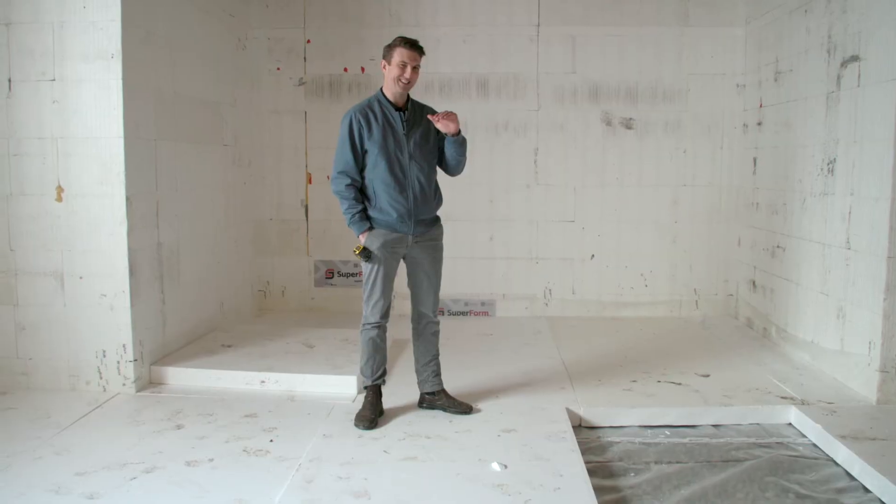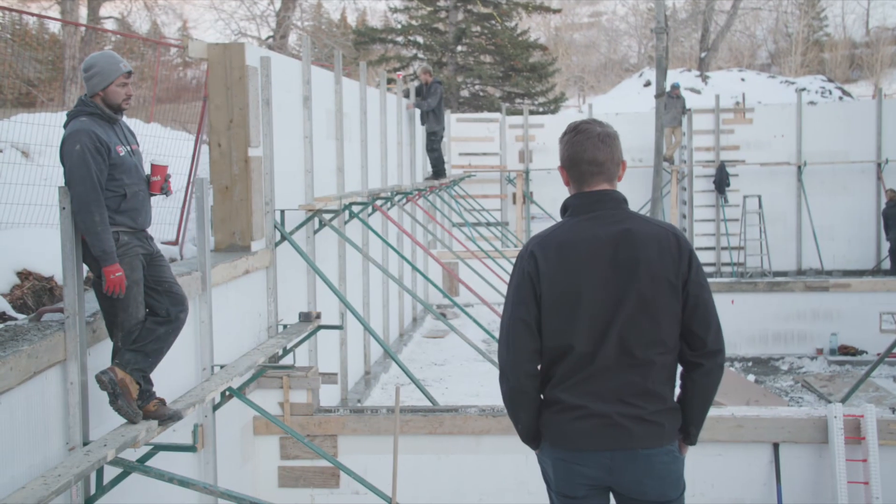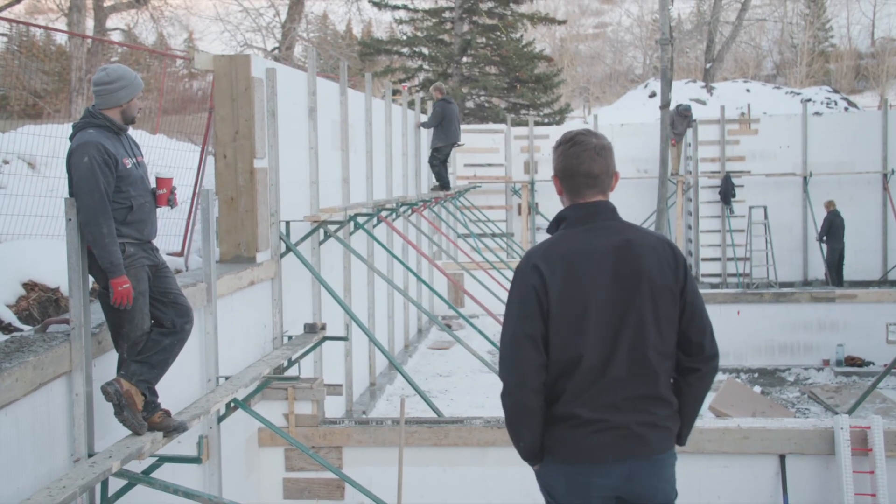The next part of our build will be the floor assembly, so we'll be right back here chatting about exactly how the basement slab assembly goes together — stay tuned for that. Looks good though — that's a lot of block there.